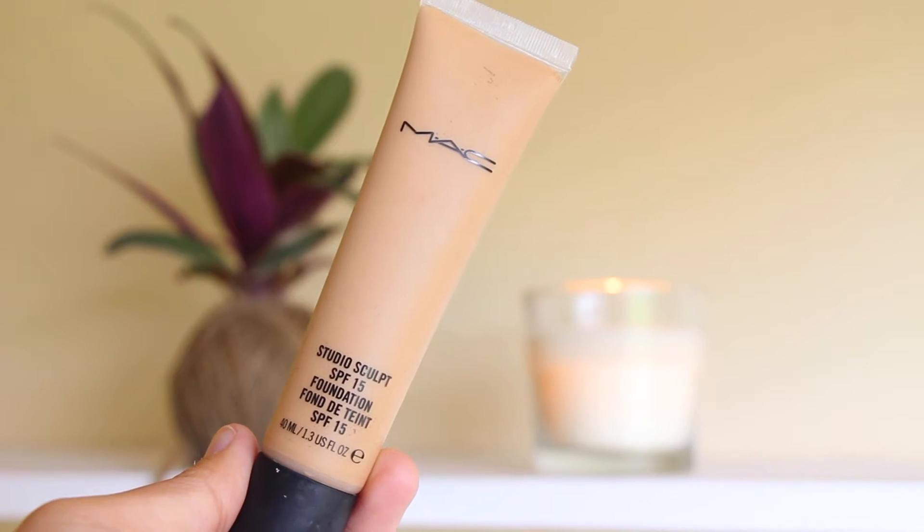I'm using my MAC foundation. I am really in love with this foundation — it has SPF in it. When you apply this foundation, it actually feels like your skin is very hydrated and this foundation stays on for a really long time.